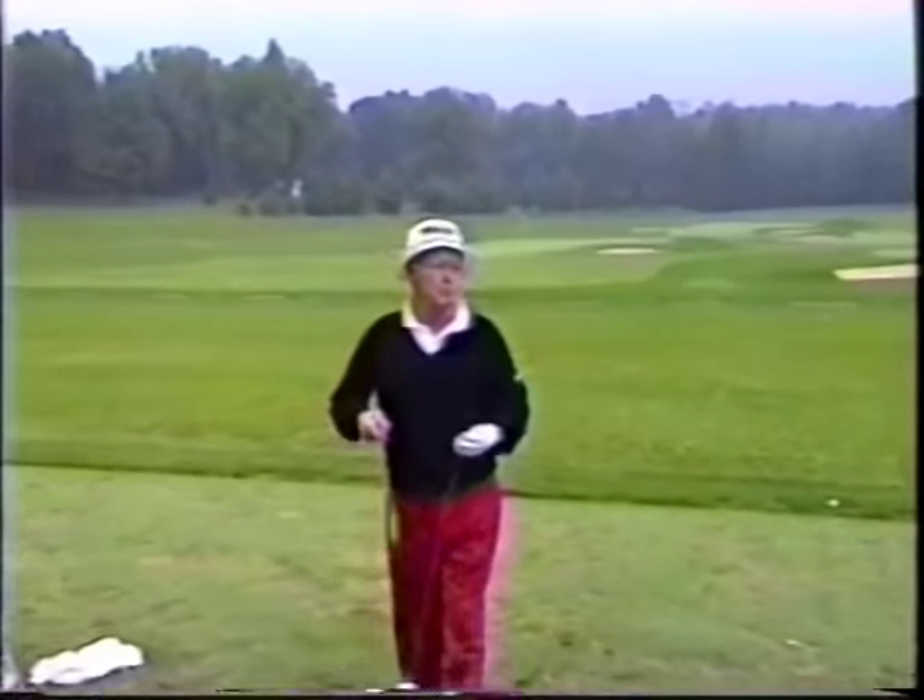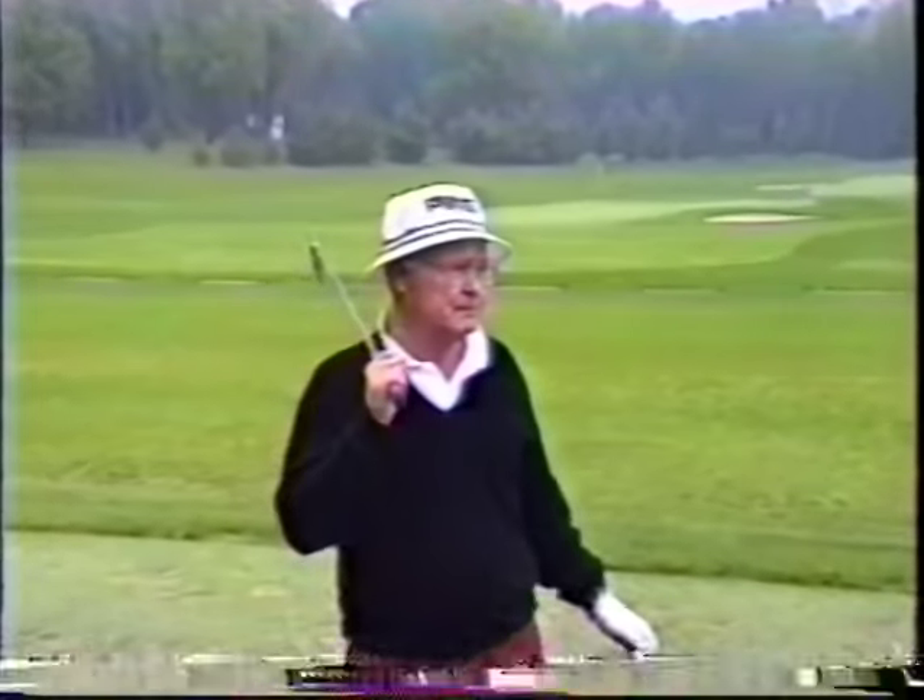I'm Bob Roof from Milwaukee, Wisconsin. I play full-time on the Senior Tour. I'll play 32 tournaments this year. I'm going about 35 weeks a year.